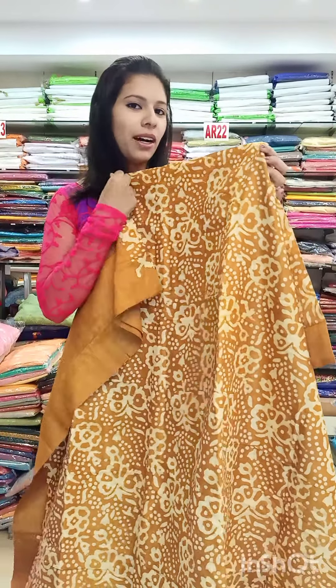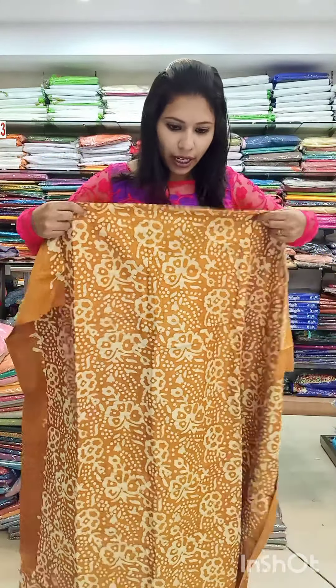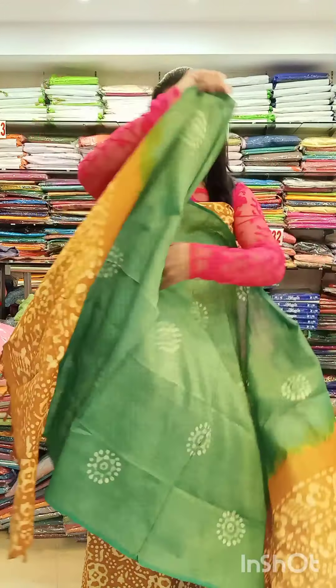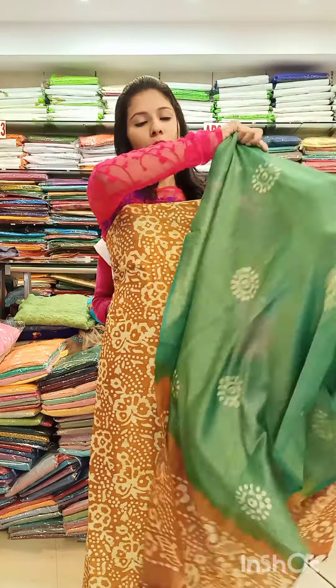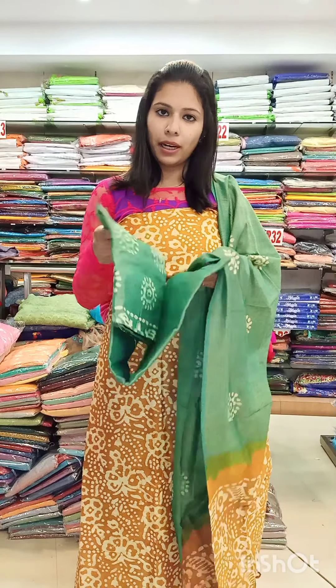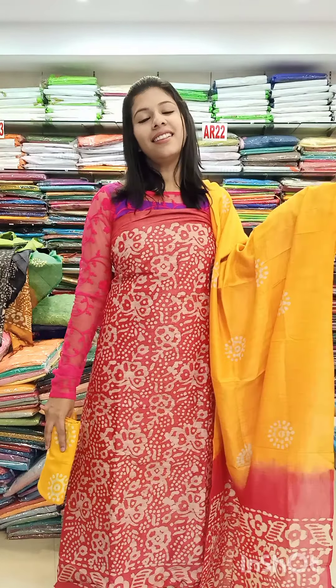The next catalog is a batik print in a golden brown shade. This is a small batik print in a double shade design. It also features a similar batik print design. The next one is also a small batik print in a green palette. This can be used at 1,050 with free shipping, available in green, brown, and blue stripe.